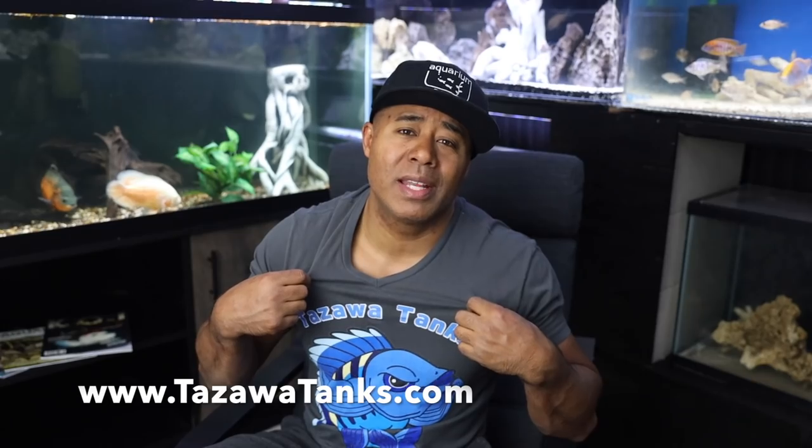If you liked this video, give it a thumbs up and hopefully it was kind of entertaining. For those of you that had questions on how I put the mudskipper paludarium together, this was round two — so you got to see me do it all over again. I will put a link up above to the other video showing you how I made it the first time. Anyway, that's all I had for now. Thanks for watching. Don't forget to like this video, subscribe to this channel, hit the notification bell, and buy a t-shirt at TozawaTanks.com.